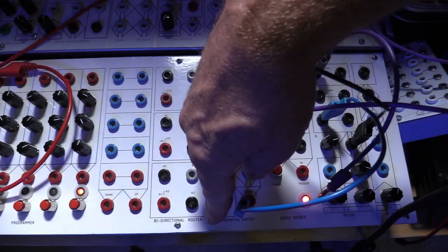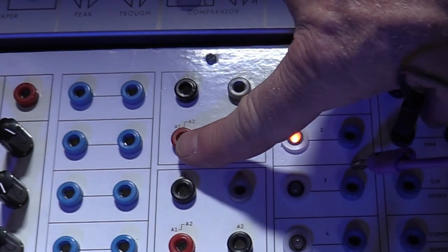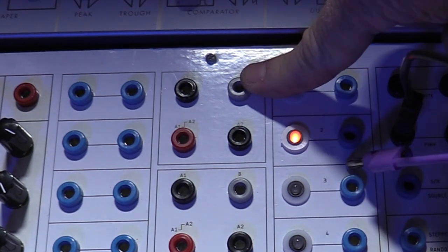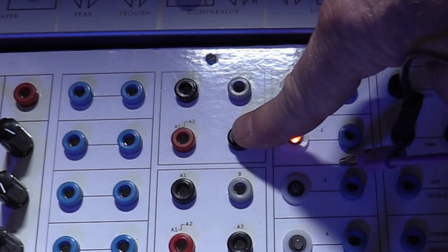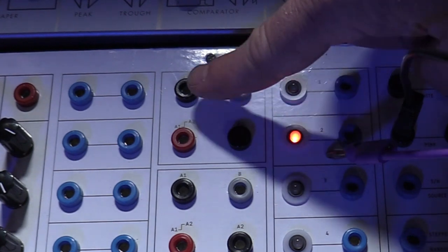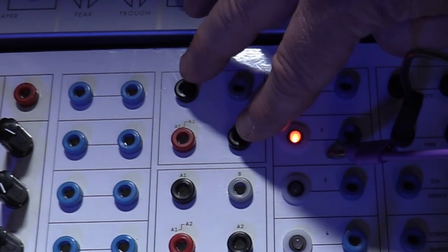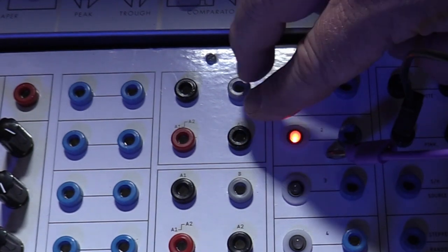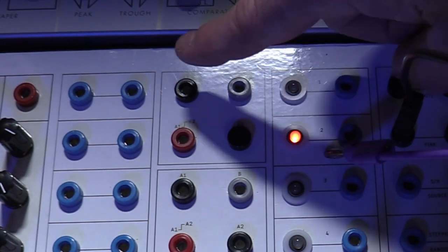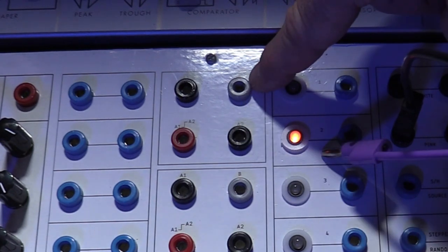Now we're going to take a look at the bi-directional router. The bi-directional router is simply a switch — you have two signals that either come in or out, and this switch makes the decision of which of these to route either out or in to the B jack. The reason I'm being a little bit cagey about that is because these can be either inputs or outputs. So you could have the output of a signal coming in here, and then one of the two of those will go out here for further processing. Or you could have two outputs here and an input going in to the B section to decide which of these two then goes off for further processing. The reason they call it a bi-directional router is that A1 and A2 can either be inputs or outputs — and whichever they are, B has to be the opposite.